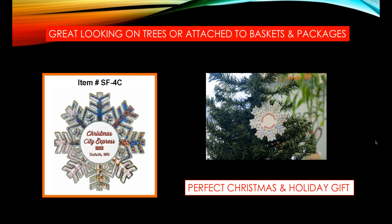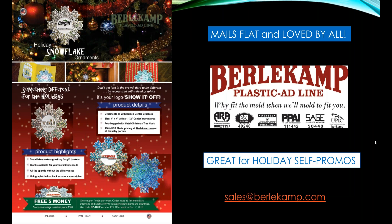And don't forget how great the ornaments look on trees as you're seeing there on the screen — just a perfect Christmas and holiday gift. Ornaments mail flat and they're loved by all, meaning everyone would like to have them and they mail flat so they have a low cost postage rate.